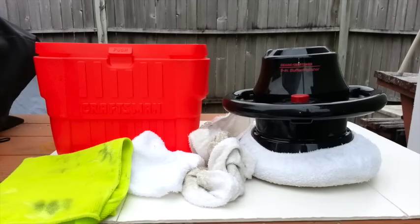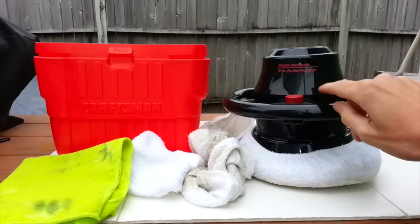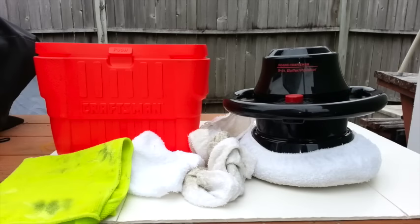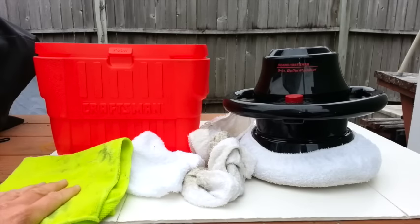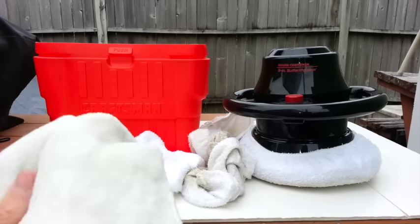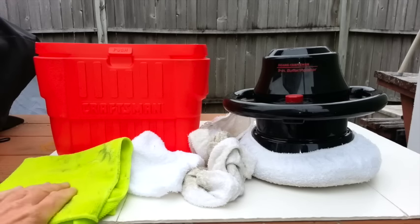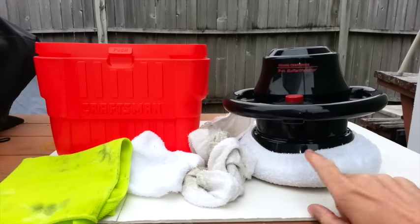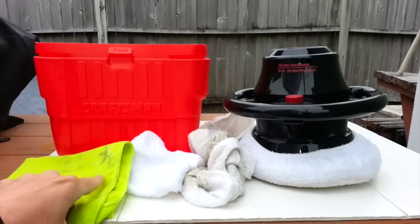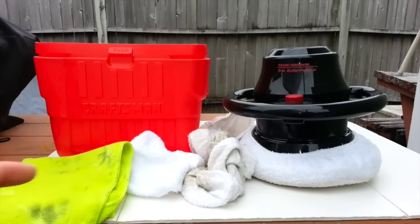For buffers and polishers, I do have a 9-inch buffer polisher, but I really rarely use this. I generally do all of the buffing and polishing by hand, utilizing microfiber towels and polishing cloths. I just find that it's more effective and I can get a little bit more accomplished doing it by hand, because after using the buffer I still have to go over by hand to get the smaller areas I couldn't reach with the larger buffer.